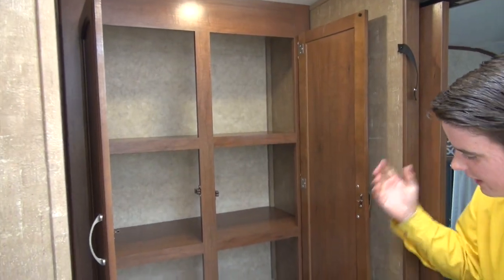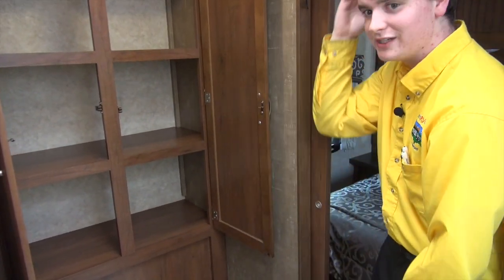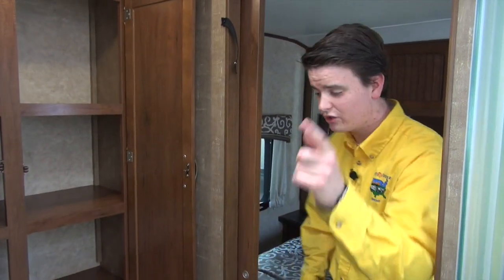Look at this storage — your linen closet right here. I mean, I don't know how many towels I could fit here. Let's see — nine aside equals eighteen. That's crazy, that's a lot of towels. I don't know why you'd need that many.